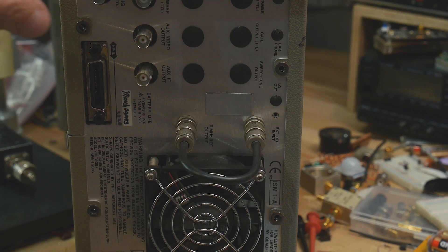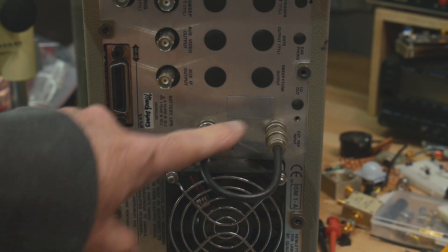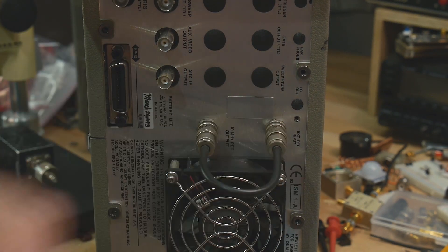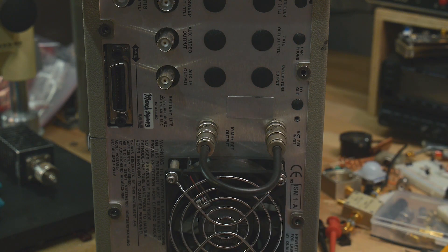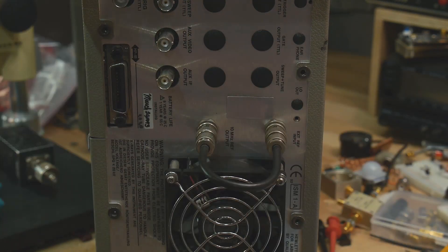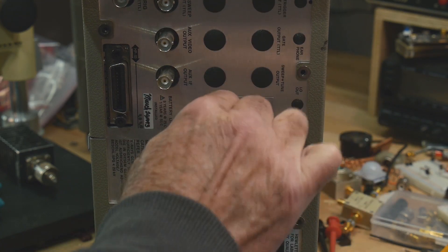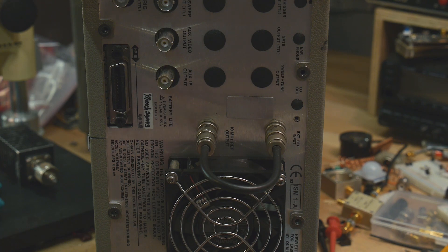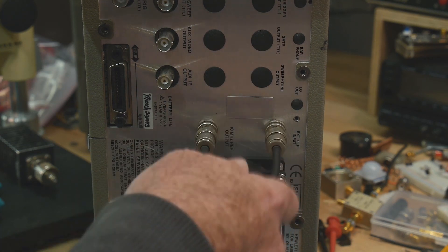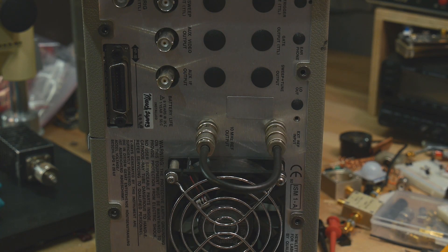While I'm back here — if you ever pick one of these up, it doesn't work without this cable. You need a cable that runs between these two BNCs. This one says 10 MHz rough output, and this says external rough input. You can supply your own 10 MHz from outside, like from a Rubidium standard. But if you're using the internal reference, it's not hardwired inside — there's no switch. You need this cable connecting the two, otherwise it'll show reference unlocked or oscillator unlocked. If you find one of these, it might be missing this cable; you'll need to build one or find one.